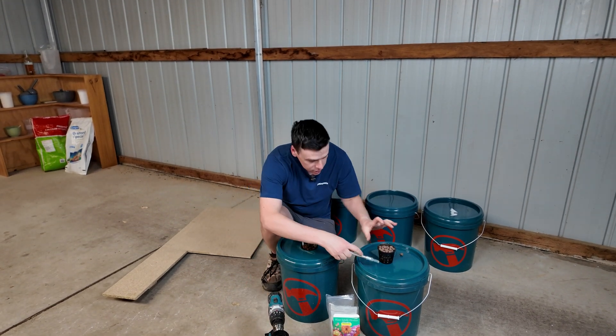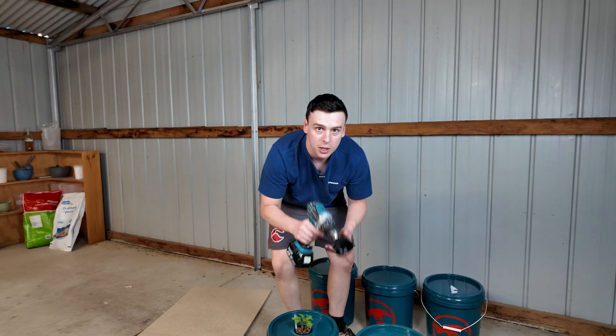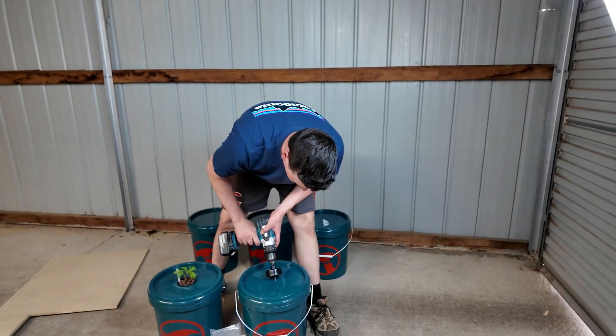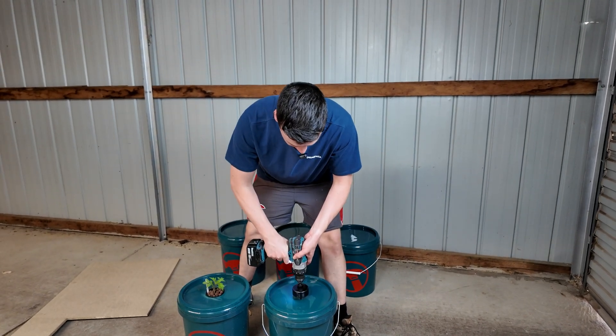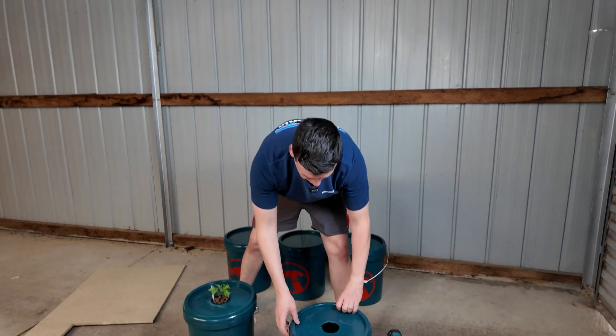I need a scalpel just to clean up some edges, and then we're going to need some hydroponic nutrients. I'm going to take my drill, center it up on the bucket. I've made a hole — perfect size for my net cup.